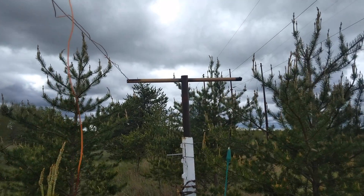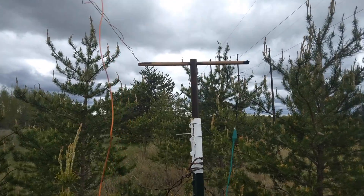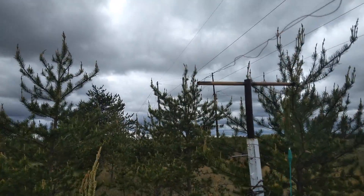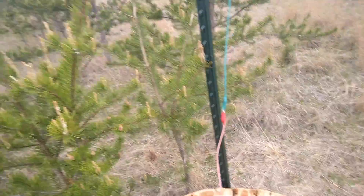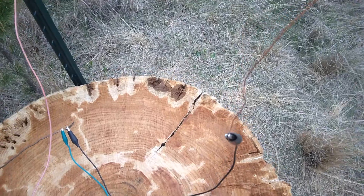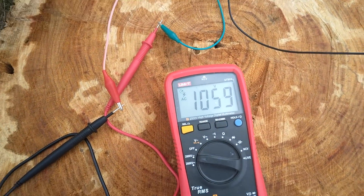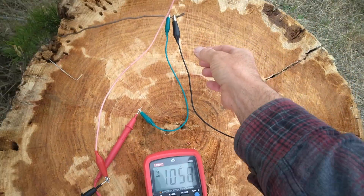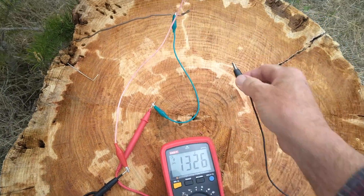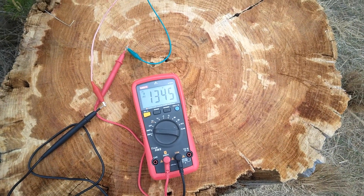The wires are about 15 inches apart — 32 gauge wire on the right, 20 gauge on the left. 32 gauge with the 20 gauge shorted is 1,058. Without the other one shorted it rises up to 1,345.